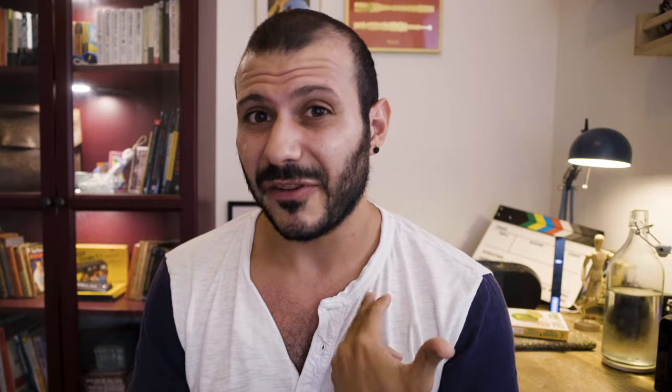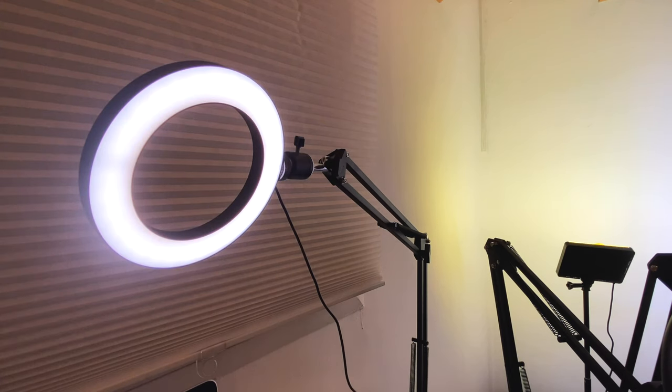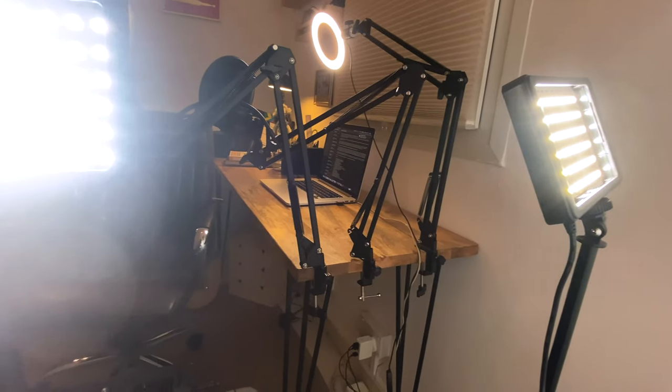It actually does the job — I'm just using it as a side light, getting a little bit of a highlight on the side of my face. I watch out with the intensity and dim it down as much as possible, just enough to give me a difference in the exposure of this side of my face against the other. Now the really interesting bit is the key light.